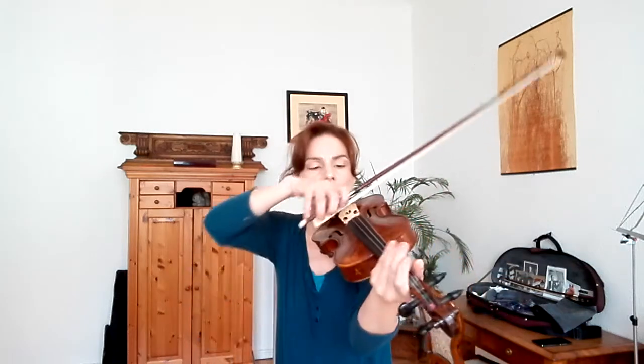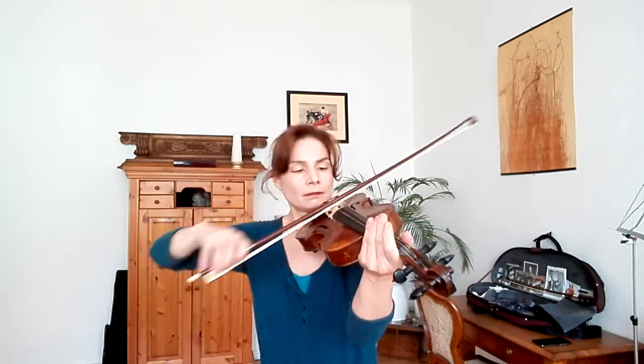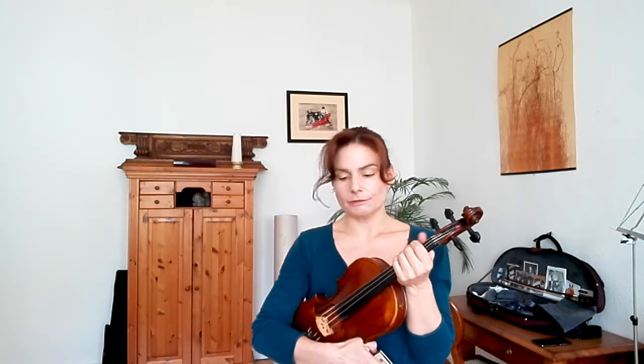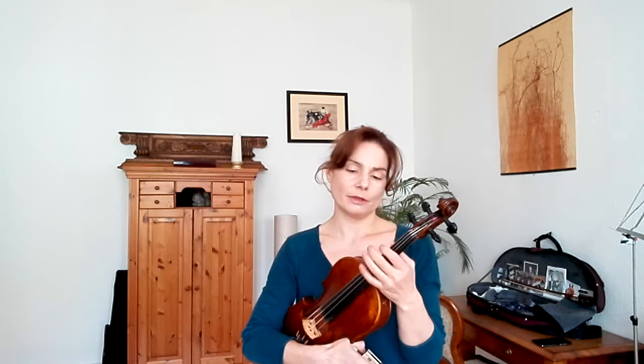Start with an open string to get a feeling for that. If you feel the string in your right hand, then you have good contact with the bow. That works generally, and it also means that you have a good sound — a sound where the bow is in the string. So feeling the string is a very good measurement for whether your bow has correct contact with the string.